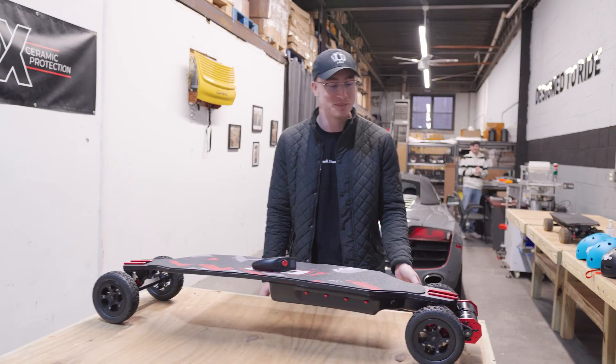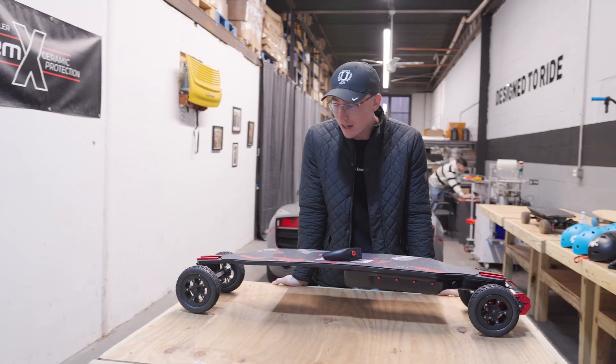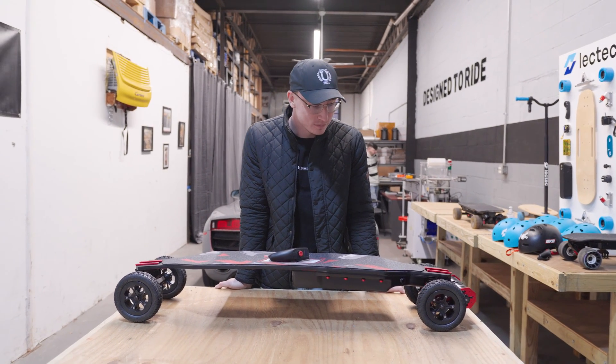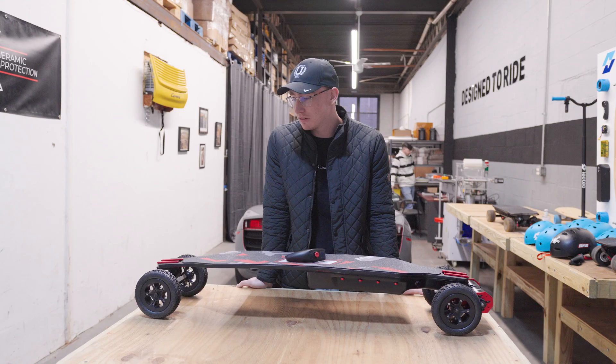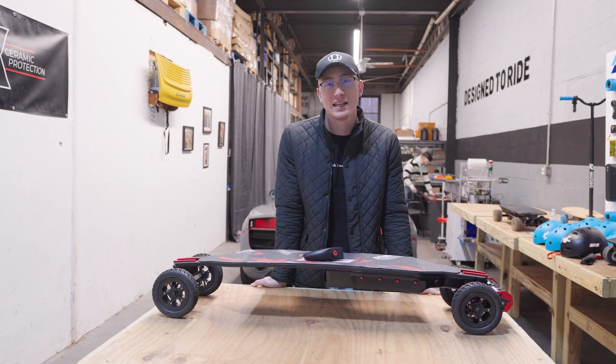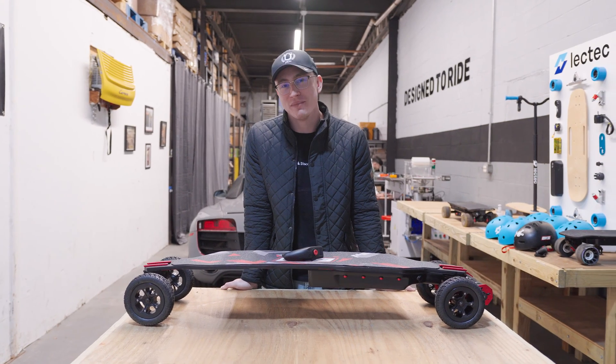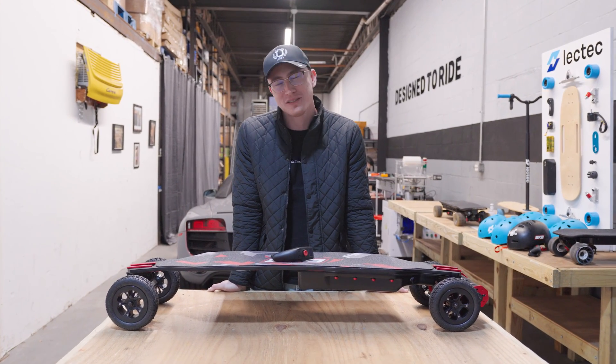How has it impacted my spiritual life? I have not had any near-death experiences on this board — it's designed to go fast and be comfortable while you do that. So I can't say I've seen Jesus while riding it, so I think my religious experiences have stayed quite the same.